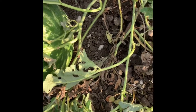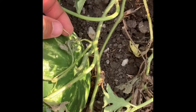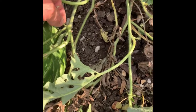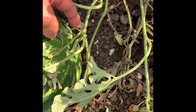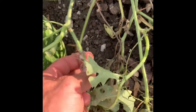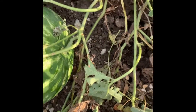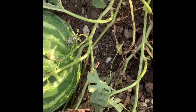The best sign to look for is the tendrils. This is called a tendril right here. You look at the tendrils — not the one right at the stem coming out of the melon, but the next tendril up and the next tendril down. You'll see that they're dried up, and that means it's ripe.